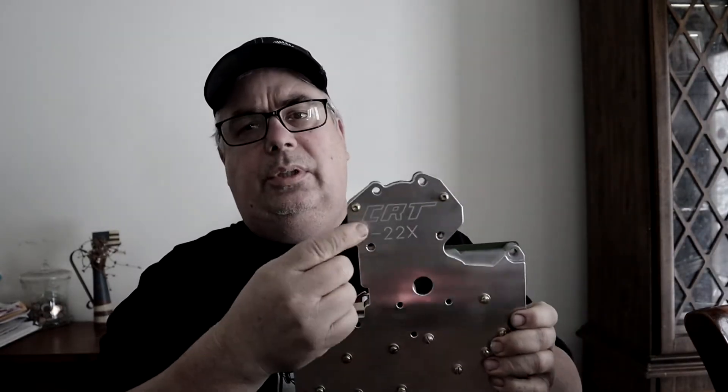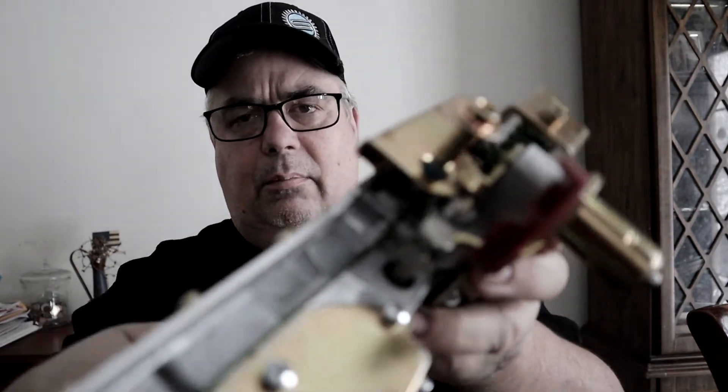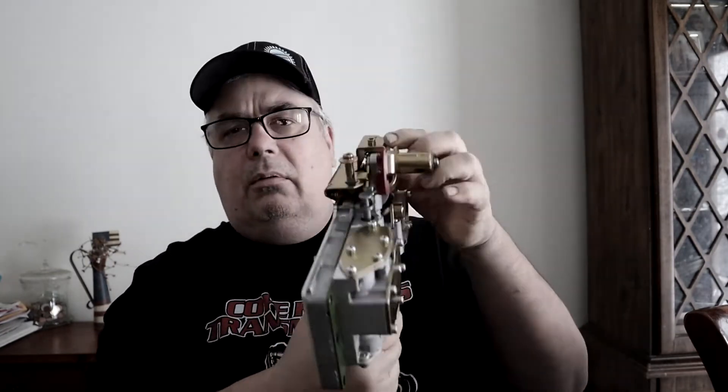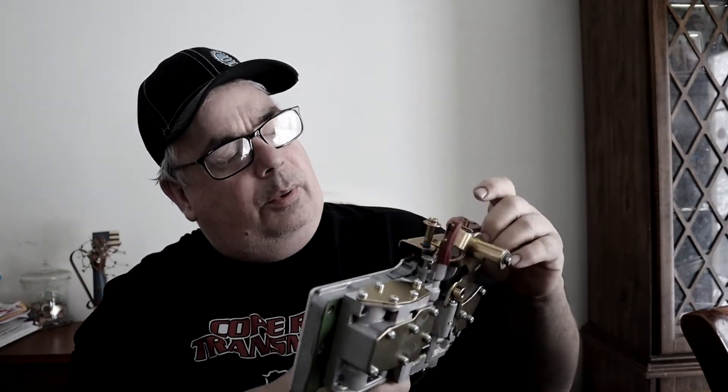When you purchase these valve bodies online you can pick the dash 2 or the dash 22, and they'll both have the same part number on the invoice, but the invoices also have two different part numbers that identify the pressure settings. The pressure setting is right here on the valve body. With the green plate and the green pressure regulator spring — which is right in here — when that pressure setting is flush, that's 150 psi, and it's about 8 to 9 psi per turn inward. So about three or four turns inward will get you to 180.